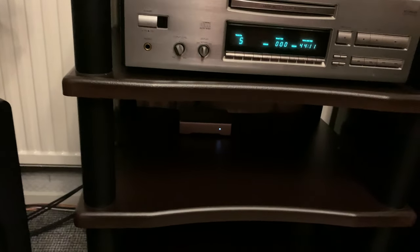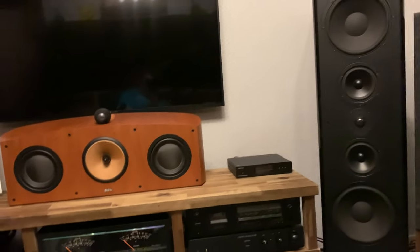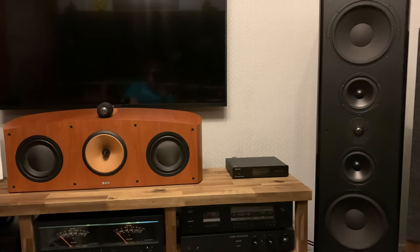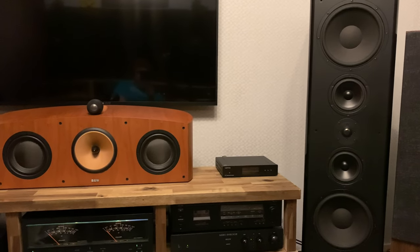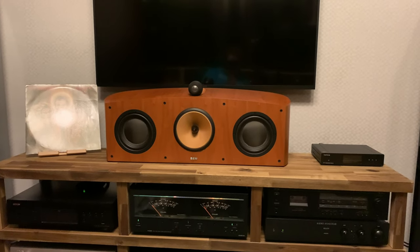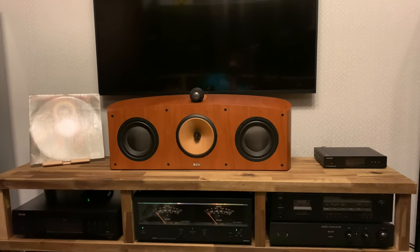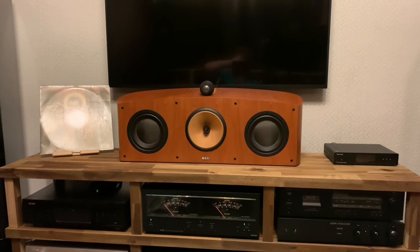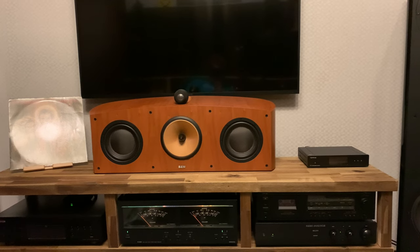On the lower shelves my phono preamp is sitting there — I love that thing. If I sound a little out of breath it's because all these things come with boxes. My shed in the backyard and my attic are full. That center channel there comes in a box the size of a coffin — it's not fun to store. You think 'just cut up the box, make it flat,' but there's packing material inside that's not easy to store elsewhere.